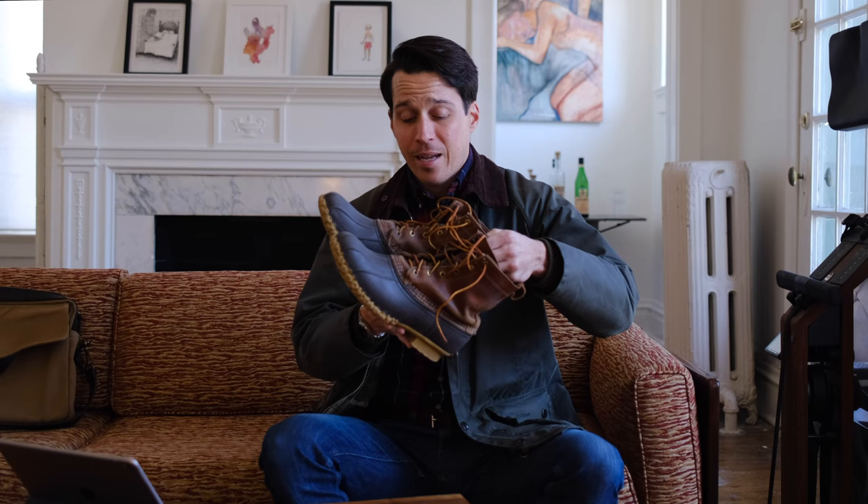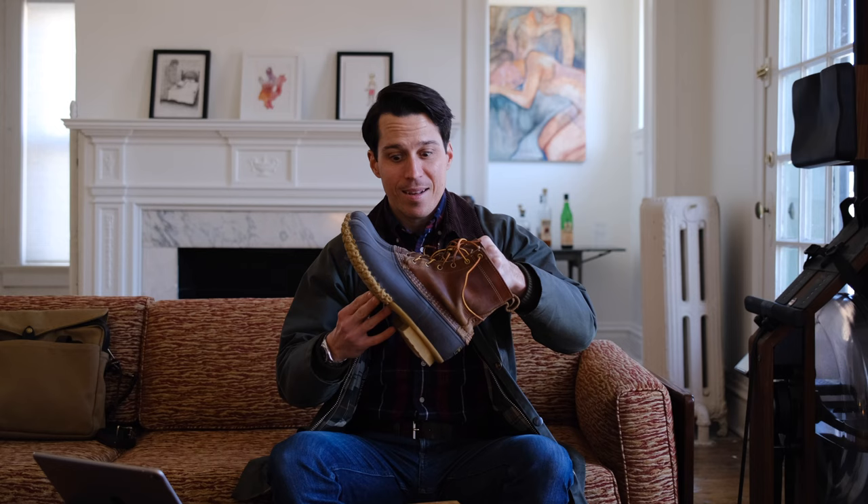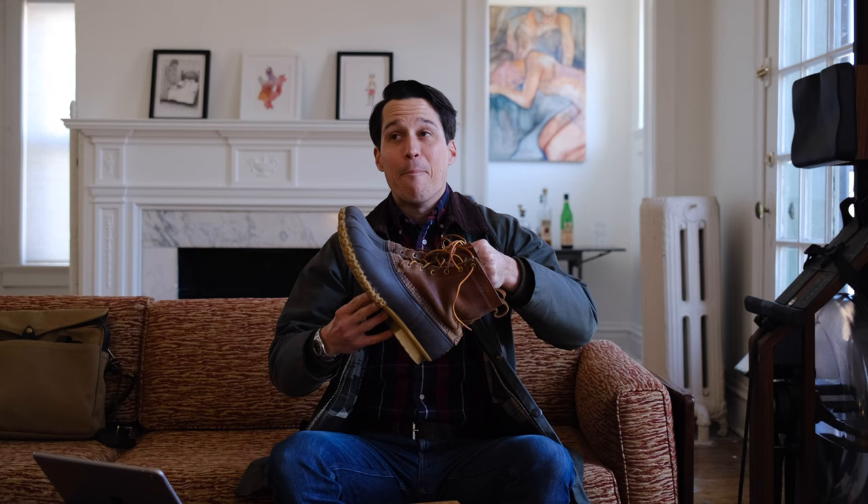I'm going to say it — this is the best deal in footwear. The L.L. Bean Bean Boots. In this video I'm going to give a brief history of these, talk about my experience with them — I have a decade with these guys — and then I'm going to show you what they look like after sending them back to L.L. Bean to have the bottoms replaced. They look amazing. Let's get into it.